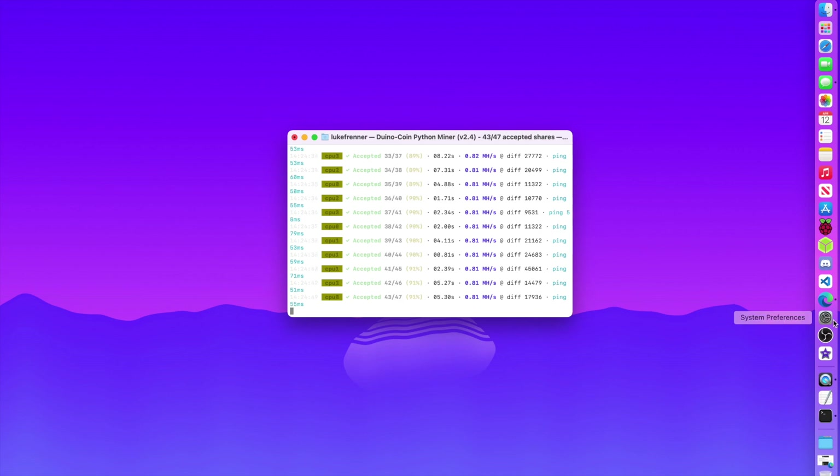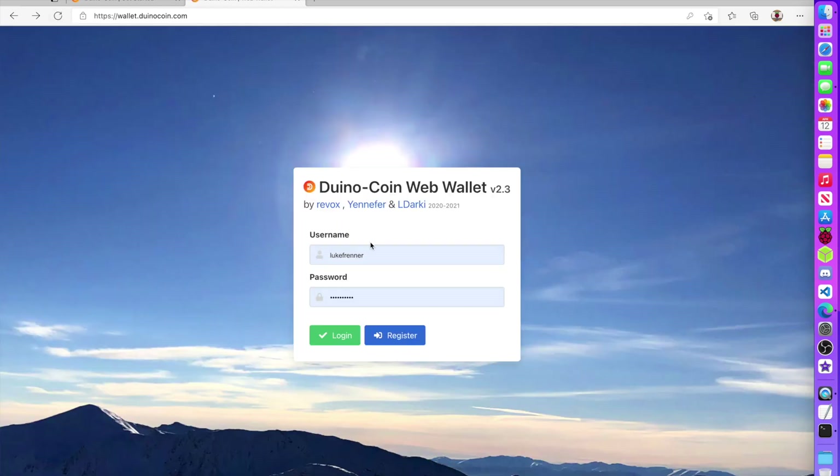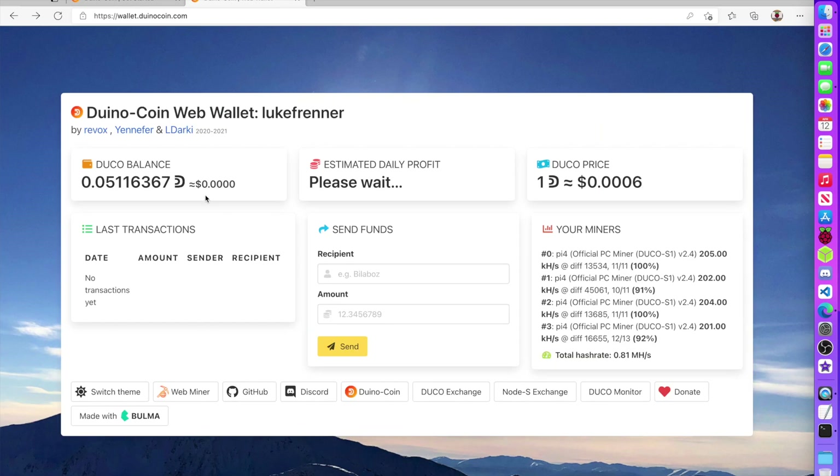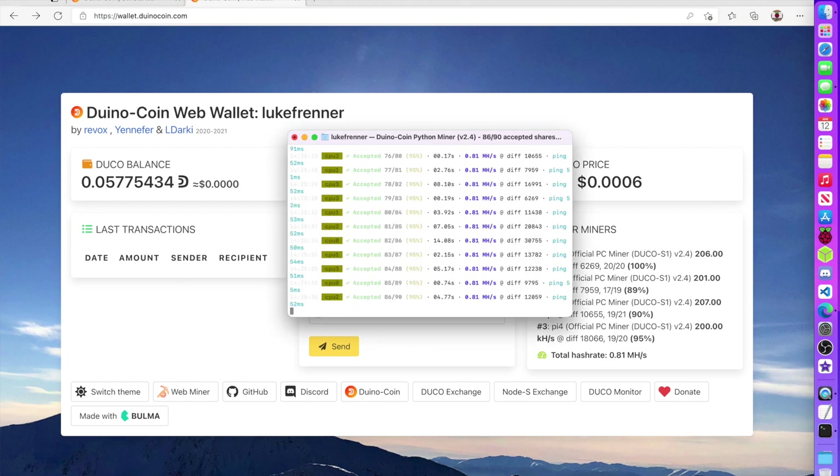If more people use Dino coin it'll get more popular and the value may rise. Looking at my web wallet — I reload it and log back in — my balance already went up from before. It shows an estimated daily profit, which earlier showed about 0.1 cents per day. With more Raspberry Pis running it will increase. Right here I can see my Pi 4 listed — if I connected more devices with different names they'd all show up here.